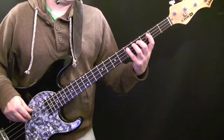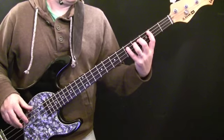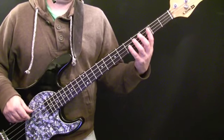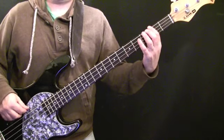The fourth bar is the variation, and the notes are D, open A string, D again, open E string, F sharp.